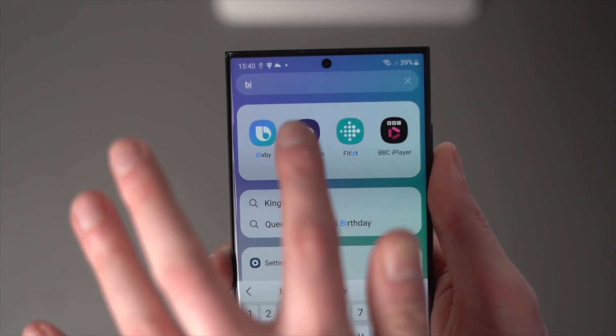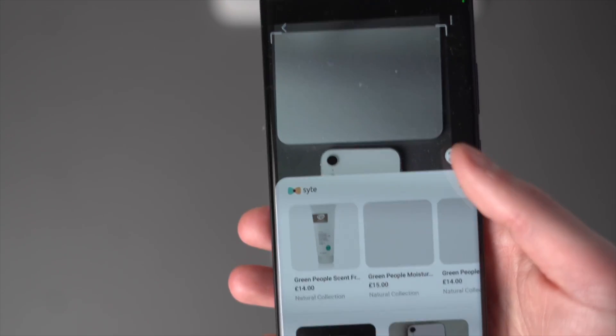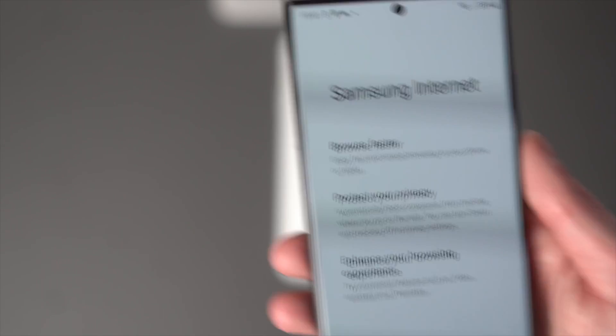Now that your new phone is set up, here are some tips to get the most out of your Galaxy S23 Ultra. First, Bixby Vision's Smart Scan feature enables rapid scanning and can even translate foreign languages. There are also infinite options for customizing photos, from light filters to portrait mode controls, enabling photographers of any skill level to make spectacular photos quickly.